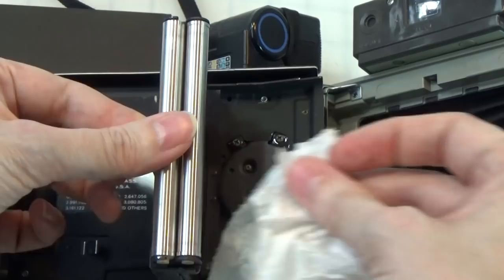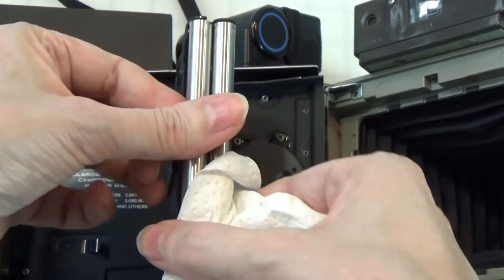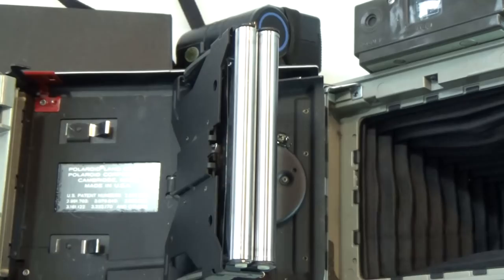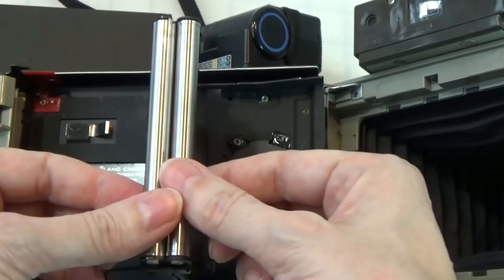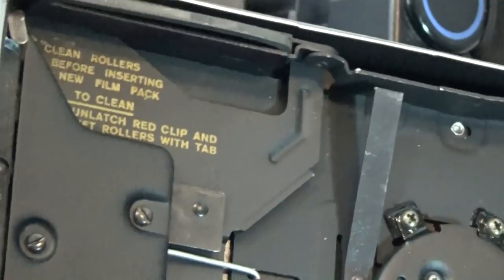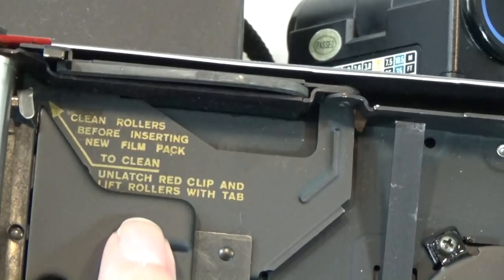I'm not always great at cleaning the rollers because the camera can sit for a while — this has been sitting for like a year without me using it. I'm not exactly sure what kind of alloy they use — it's obviously a kind of stainless steel, but exactly what type I don't know. There we go — rollers are clean. Snap it back in position. And there's a springy there for the pack. There's a written reminder inside: clean rollers before inserting new film pack — to clean, unlatch the red clip and lift rollers with tab. We just did that. Pretty easy. That's the basic maintenance — just having to clean the rollers.